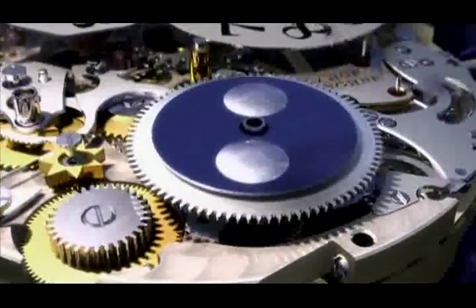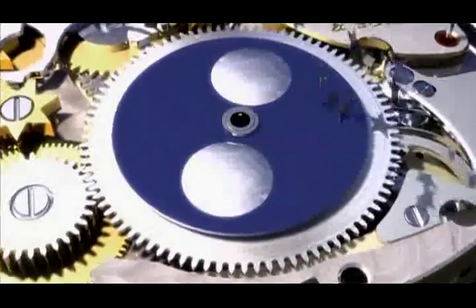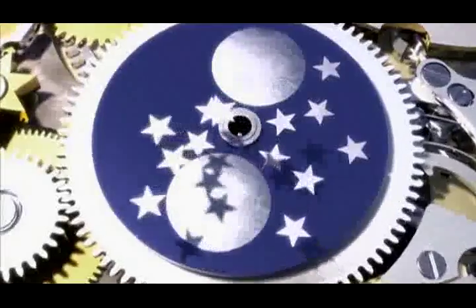It's oiled, tested, and approved. Only one last thing is missing: to mount the dial and hands, and put the watch in its case.